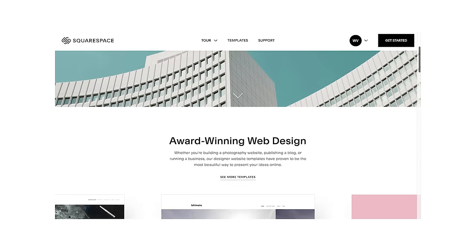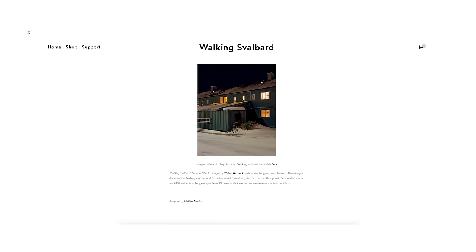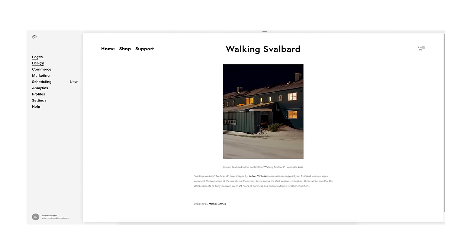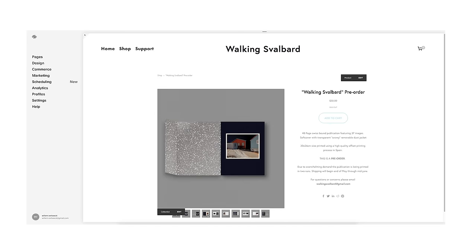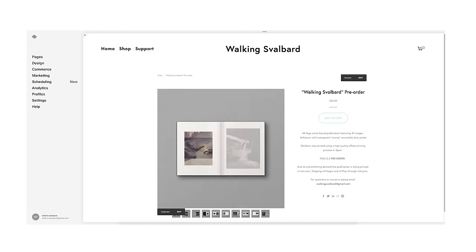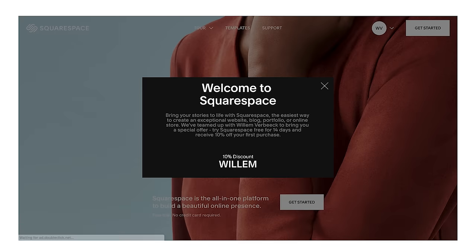I'm super curious to hear what people think about this process, so please let me know your thoughts down below. Thank you guys so much for watching, and thank you to Squarespace for sponsoring this video. Squarespace is an incredible all-in-one website building platform you can use to build your photography portfolio online. I've been using Squarespace for so many years now and they've made it so easy to get a website up and running. Hit the link in my description for a 14-day free trial, and when you're ready to launch, go to squarespace.com/Willem for 10% off your first purchase of a website or a domain. See you guys next week.